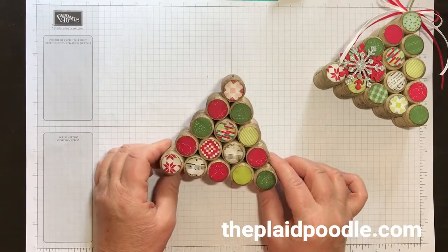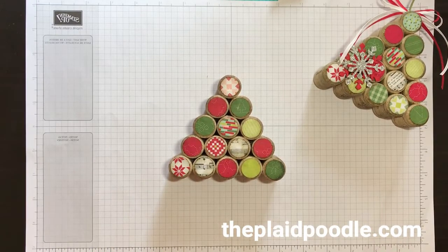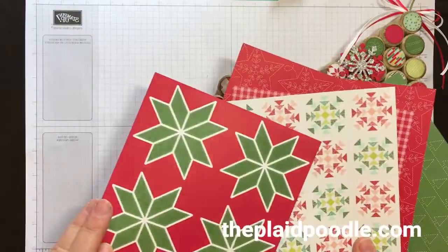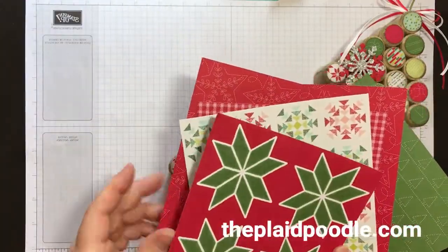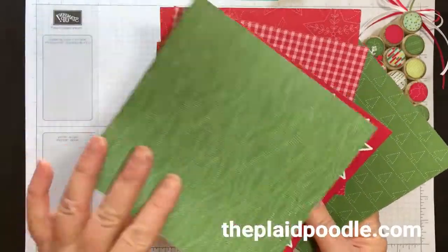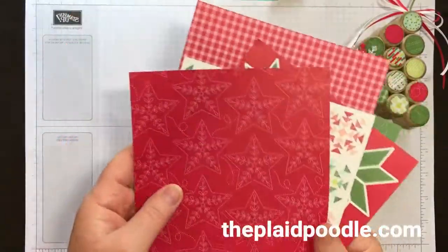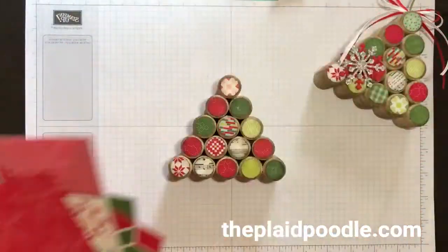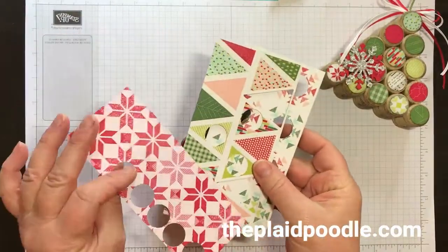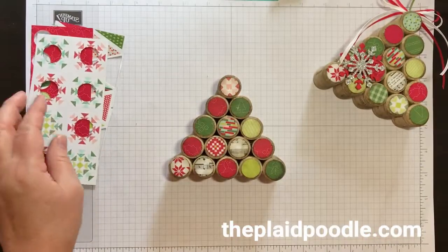I took some designer series paper — the Quilted Christmas six-by-six designer series paper. It comes in six-by-six sheets, double-sided, and it coordinates beautifully with the Christmas Quilt stamp set and dies. I had several scraps left after making cards in one of my classes, so I just used the scraps and punched out 15 circles.